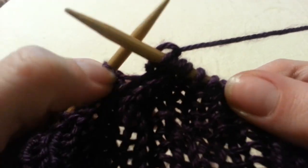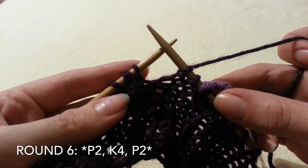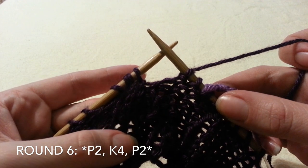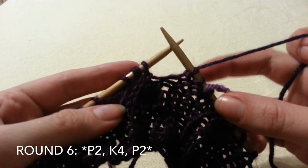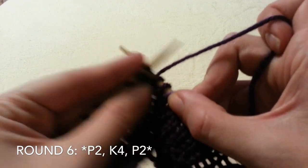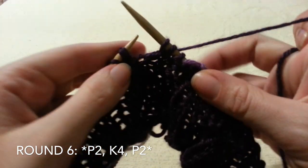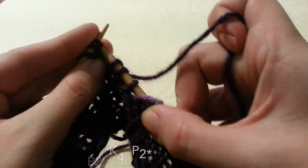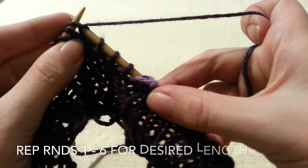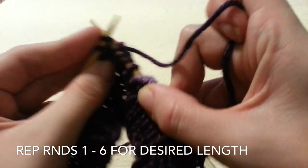As you may or may not be able to see, it creates a twist. For round 6, we are going to repeat the purl 2, knit 4, purl 2 pattern. And then we are going to repeat that 6-round cable pattern until you reach your desired length. I kept mine fairly short, and I repeated this cable pattern 3 times.